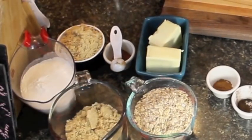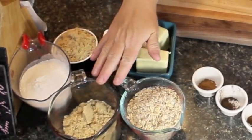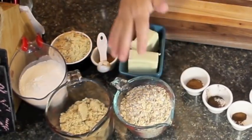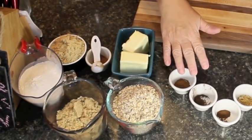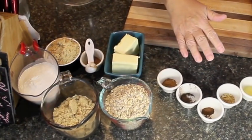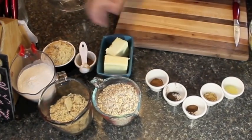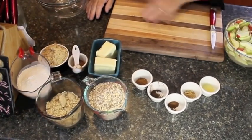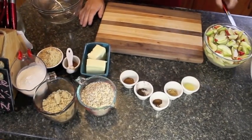For the crumble part, you'll need about a cup and a half of flour, a cup of brown sugar, a cup and a half of rolled oats of any cut, and one cup of butter. The spices we'll be using are allspice — which includes cinnamon, clove, ginger, and nutmeg — and some lemon. We'll also put some brown sugar and cinnamon over the apples at the bottom. Let's get started.